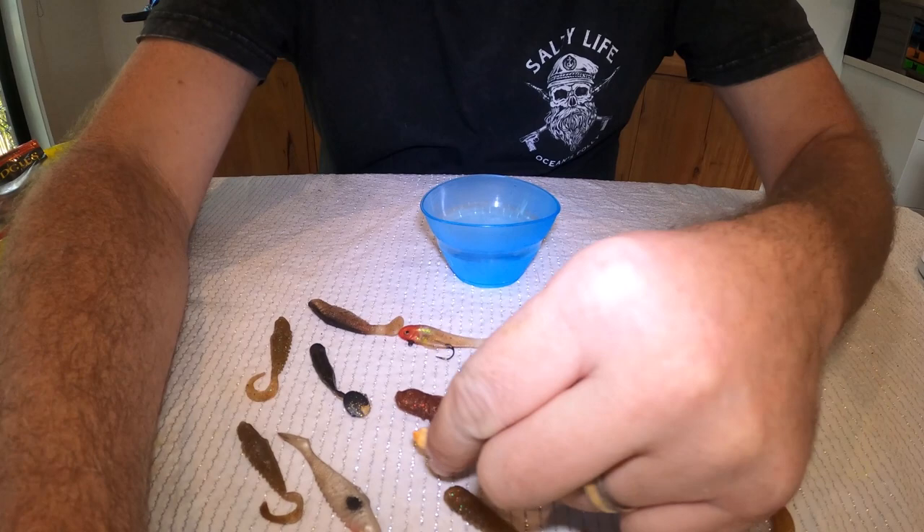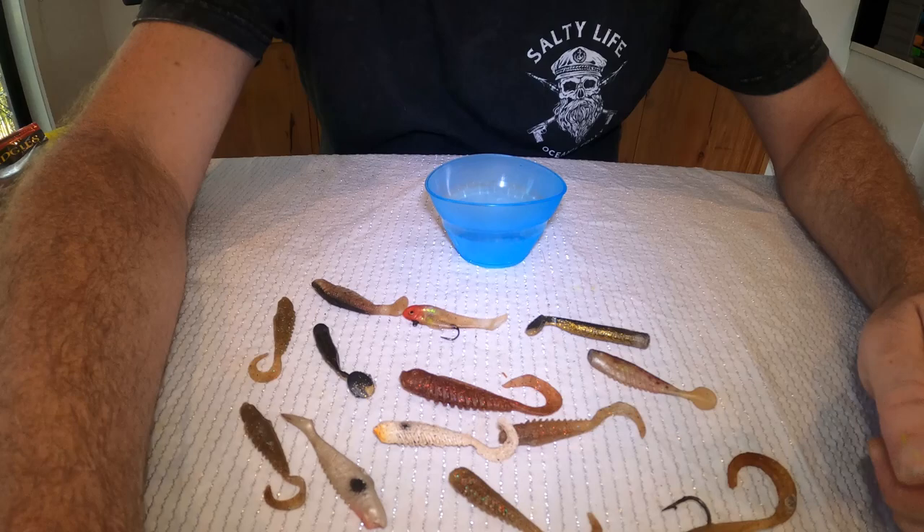Hey everyone, Rob the Axeman here at Axeman's Fishing and Adventures. We've been doing a few hacks while we're in lockdown 6.0 — still can't get out on the water, maybe at least another month. We've been looking at soft plastics and jig heads. If you're anything like me, you've probably got quite a few soft plastics that you've used and thrown in your box and they're all filthy dirty. I'm going to show you a quick way to clean those up and get them looking Mickey Mouse so you can use them again rather than throwing them out.